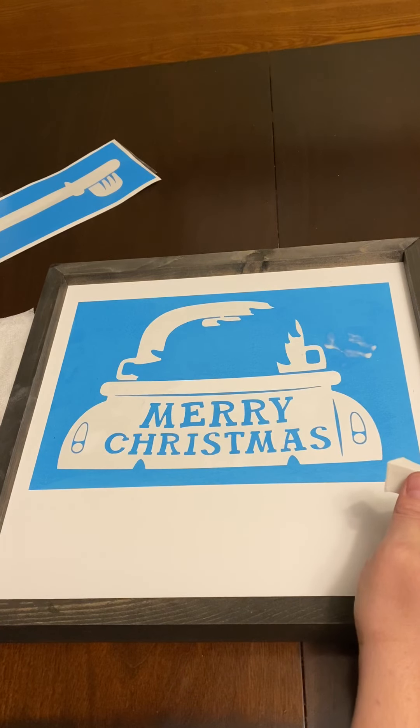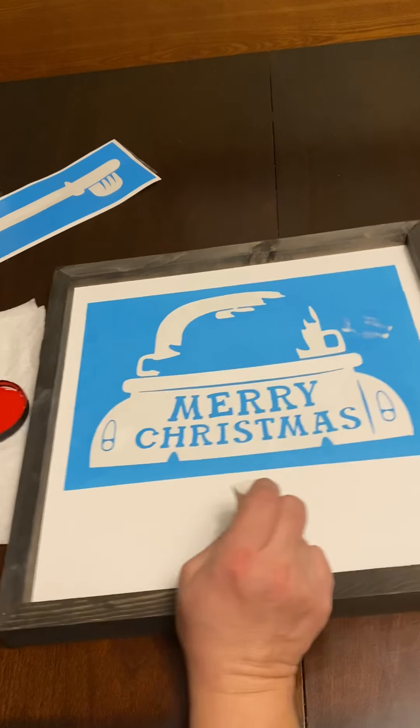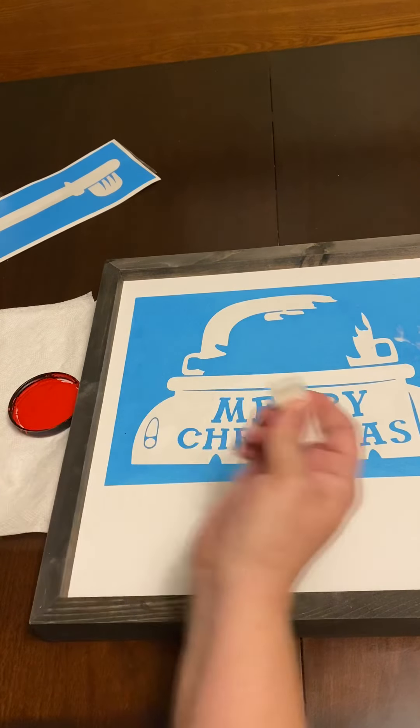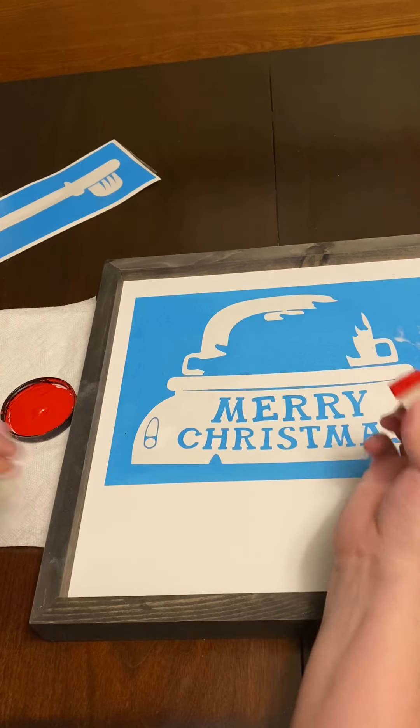Have fun with it — or let me know ahead of time and I can probably change the colors in your package without any issues. I'm going to wipe off a little bit so you can see. There's a little bit of blue on the sponge — this is my first coat of red paint.